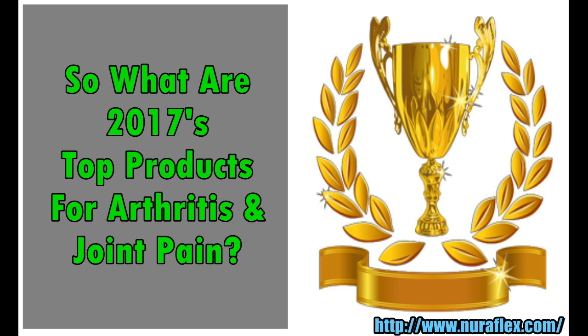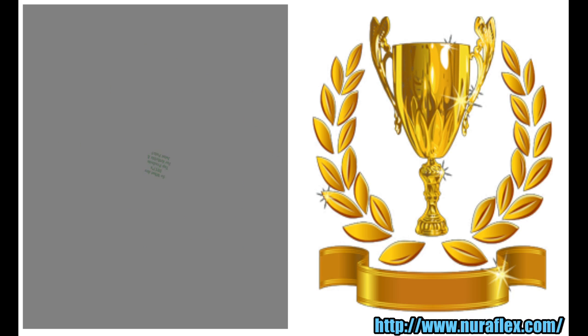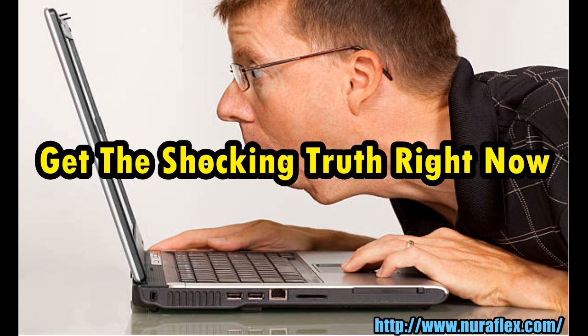So what are 2017's top products for arthritis and joint pain? Get the shocking truth right now.